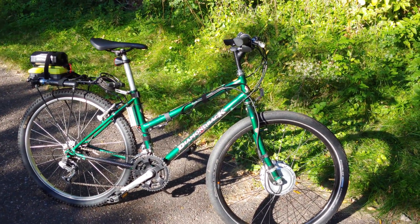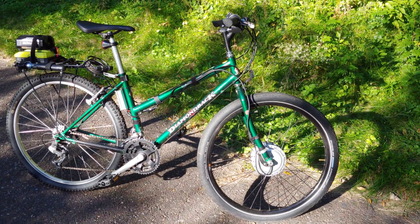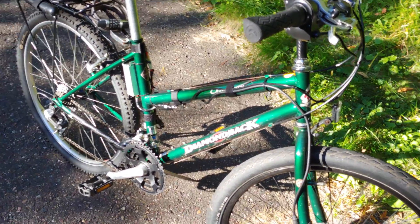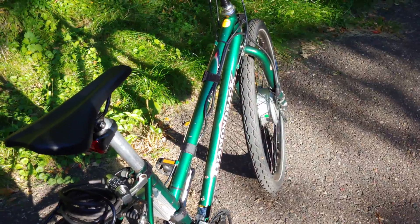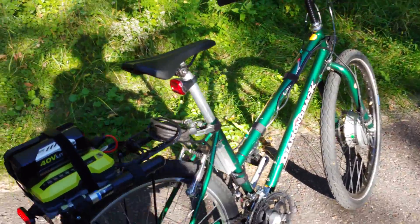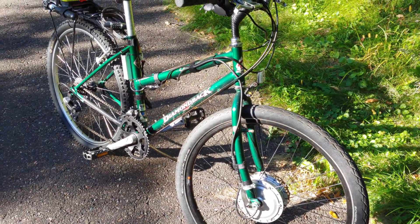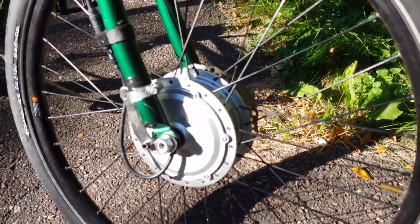Here's a quick video of my 36-volt e-bike — it's a '99 Diamondback Outlook, and I think the color is called spy green. This might just be one of the cheapest e-bike builds you've ever heard of. I got this bike for free, and then I got the Bafang motor.